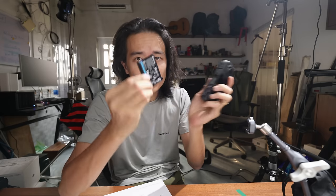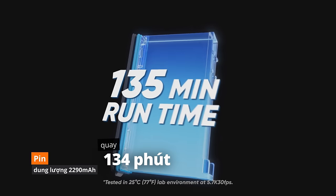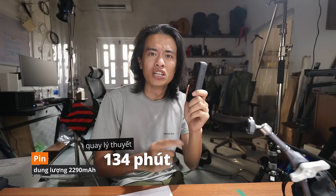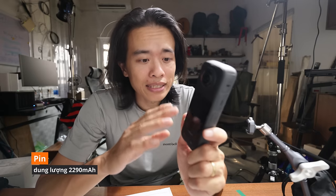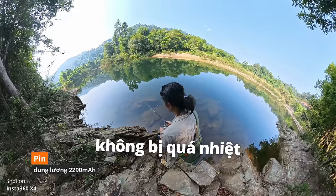Pin của X4 lớn hơn X3 — X3 là 1.800mAh, X4 là 2.290mAh. Hãng công bố quay được 134 phút. Thực tế test vào rừng từ sáng sớm đi câu cá, quay các thể loại đến hơn buổi trưa hết pin — tổng quay được 122 phút ở 5.7K 360 độ 30fps. Quay 8K thì khoảng 60-70 phút. Quay ngoài nắng liên tục, thời tiết nắng nóng, có những shot quay liên tục lên tới 34-35 phút mà không bị báo quá nhiệt lần nào.